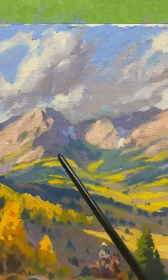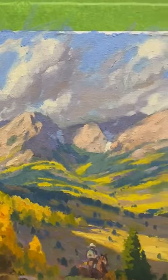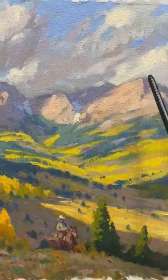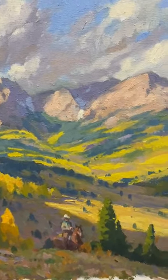For instance, in the background here, I'm just looking for a simple pattern of light and dark in the mountains, and how I can arrange those big shapes of light and dark to make a more interesting pattern or composition.